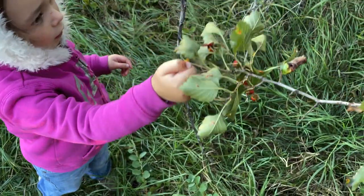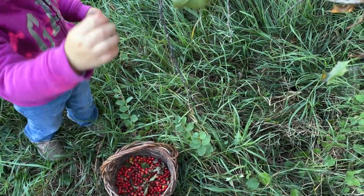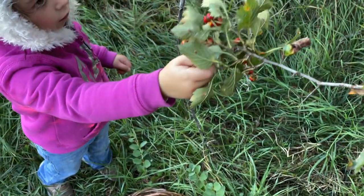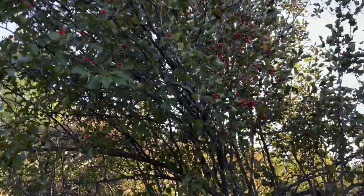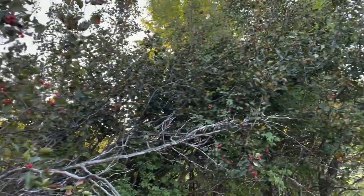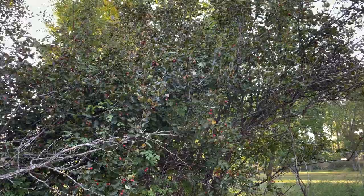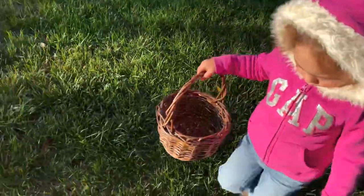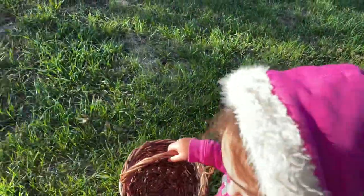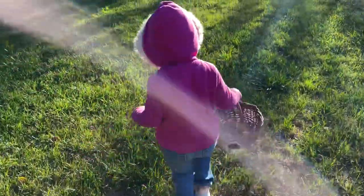Hawthorn is a widespread wild plant. The flowers, leaves, and berries are used in medicine. The plant is said to have a positive effect on heart function in particular. A soothing syrup that strengthens the circulation can be made from the berries, so you can also benefit from the healing effect of the red fruit in the winter until the next Hawthorn season.